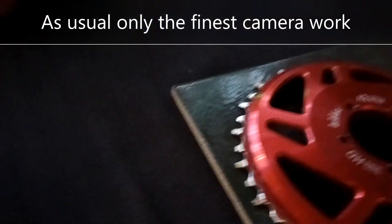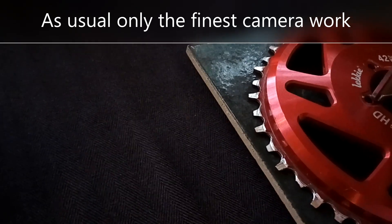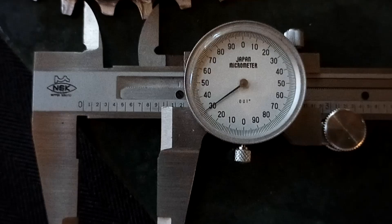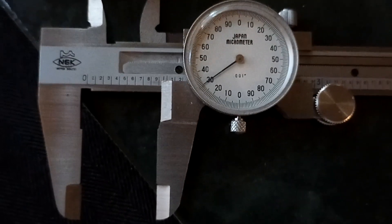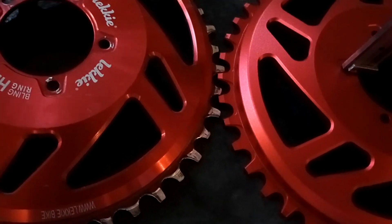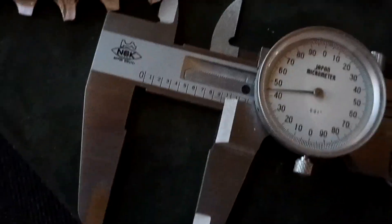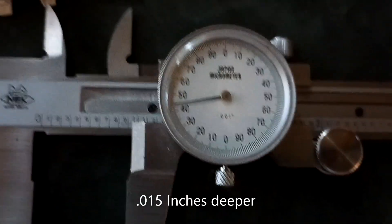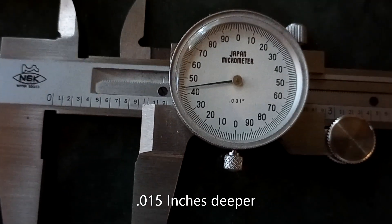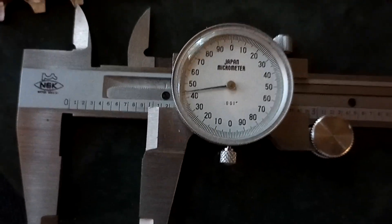I'll measure the offset from the screw hole to the tile. We've got 0.930 inches on the No Name Chinese brand, and 0.945 inches on the Leaky.